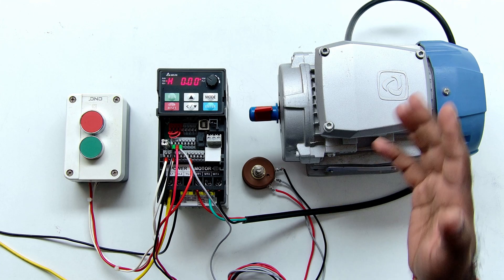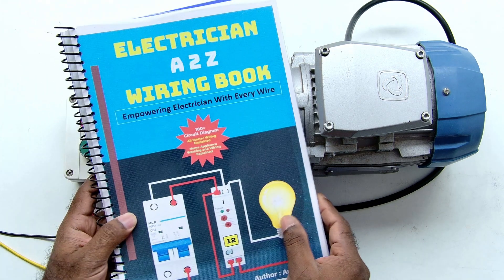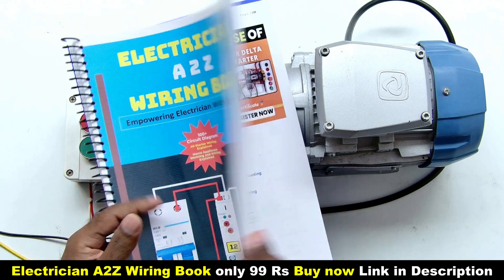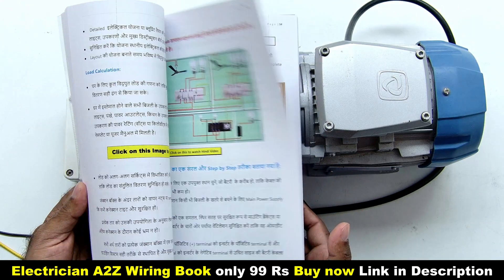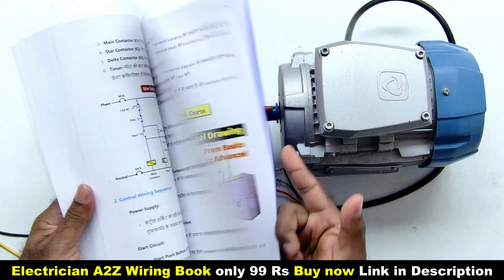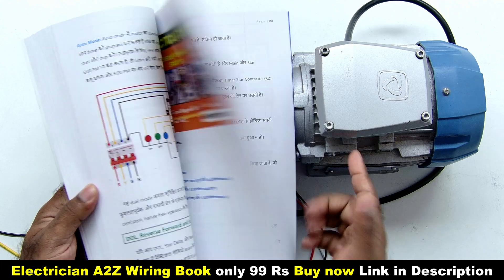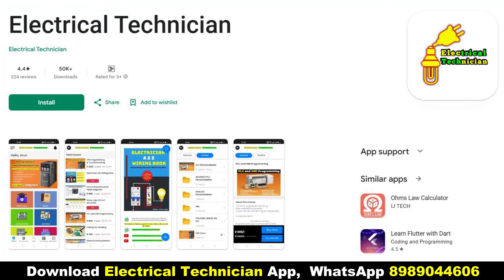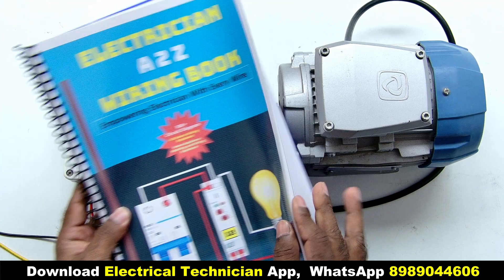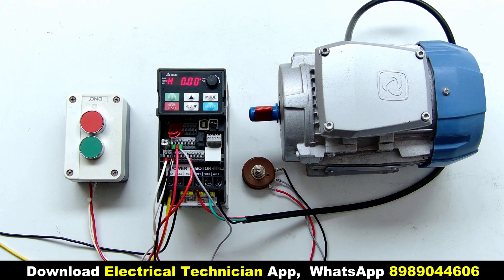If you want me to explain some new concept of this VFD, please comment below. Apart from this, if you want our book 'Electrician A to Z Wiring Book', you can download the PDF from the link given in the description, or you can also download it from our Electrical Technician app. I hope you liked this video. Thank you for watching.